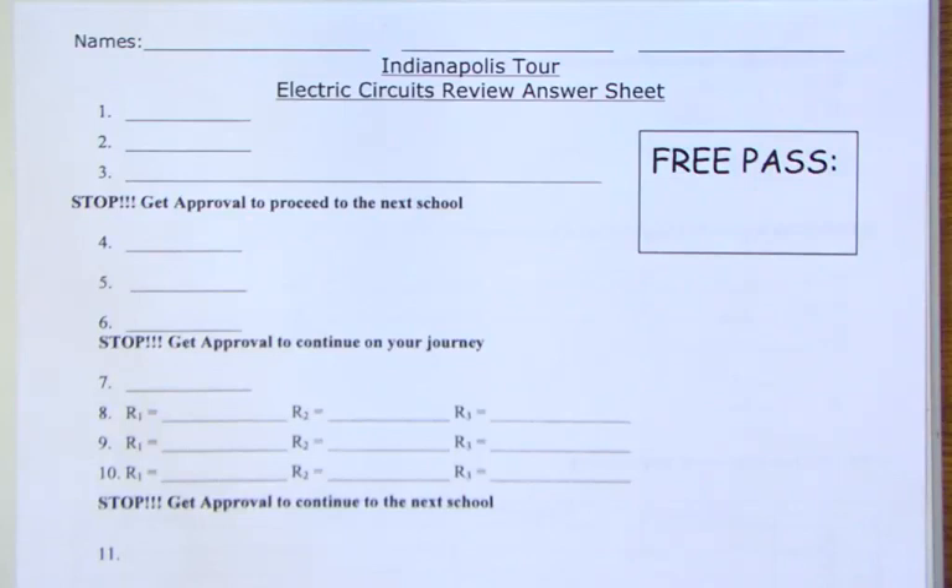Solutions to the electric circuits unit review game that we played in class. First one we had was Westfield — I gave you the table with how to decode the four-band resistors.